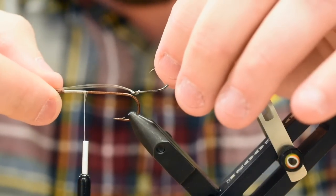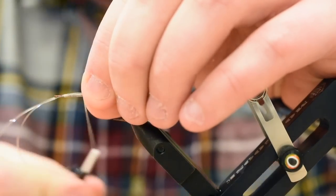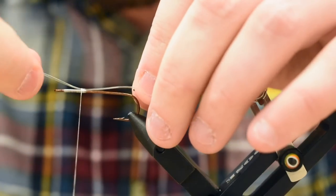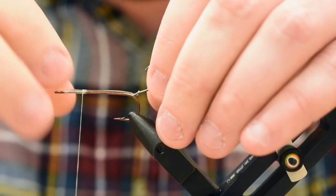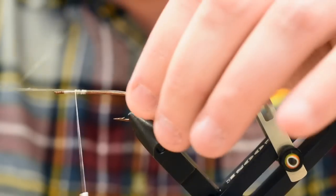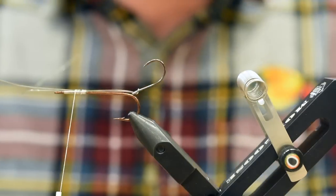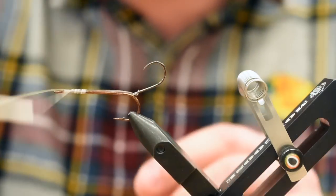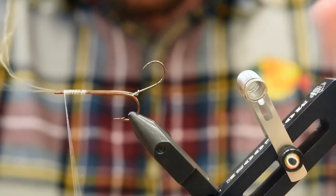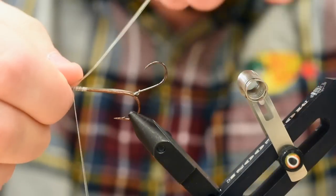We're going to place our stinger hook on top and do a couple wraps to get this mono situated how I want. The length is all up to you. For me, I like to have the eye just shy of the bend there — that gives me a pretty good length of fly. This one's going to be for the cutties, using a size 4 hook. You can use a size 6 as well. For the coho, you may want to beef it up to a size 2. These OPST Swing Hooks are pretty strong; a size 4 will hold them.